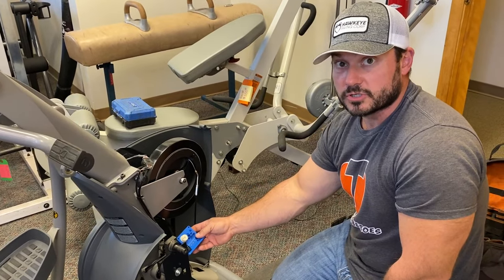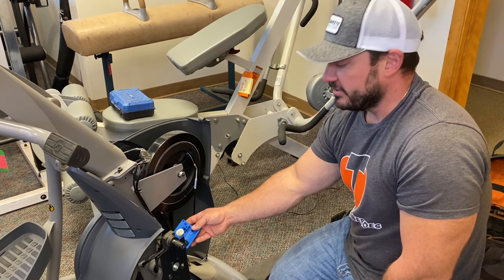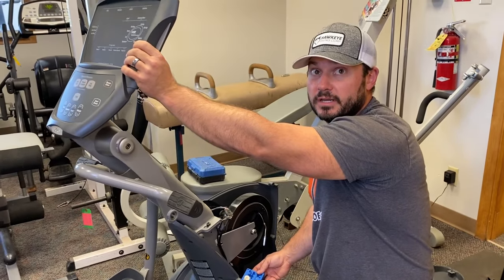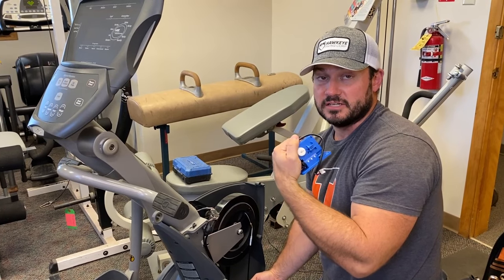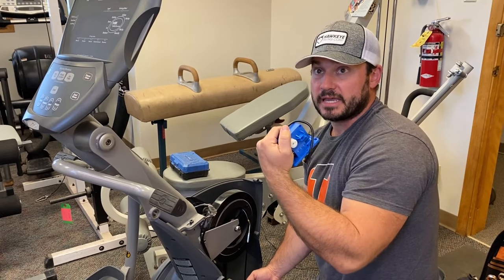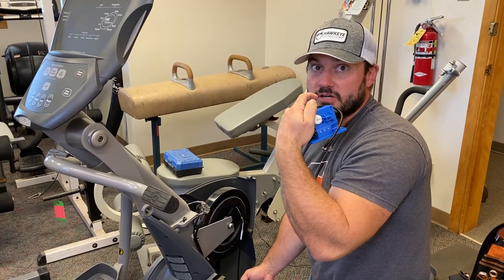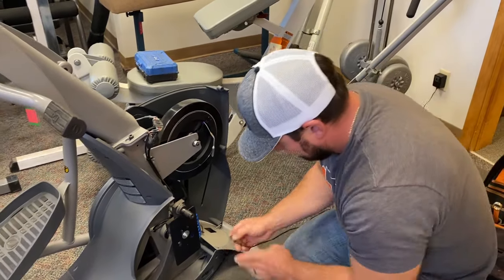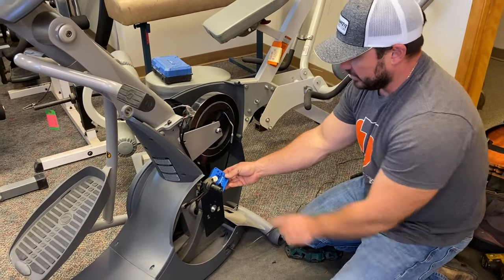Important part number two: I have to power this back on before I install the new motor. The machine's brain thinks we're at level 20, but the new servo motor always defaults to level one. If I plug it in while the machine thinks it's at level 20, it's going to turn the gear and throw off the whole calibration.